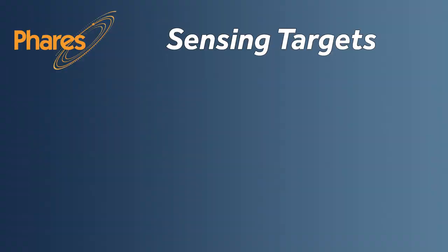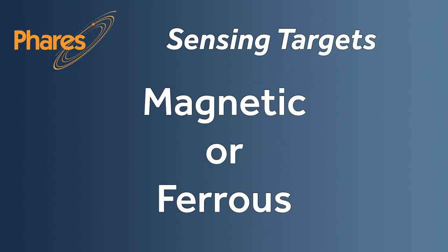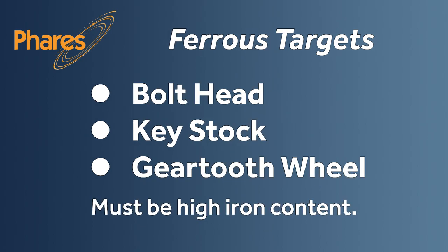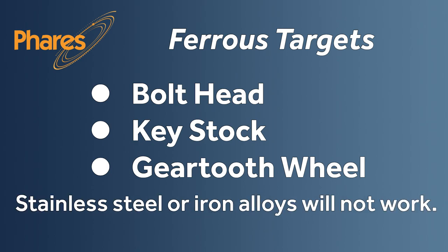Suitable targets for the sensor are magnetic or ferrous targets. Magnetic targets include individual magnets, magnetic wheel, or magnetic wrap. Ferrous targets must be high iron content. Stainless steel or iron alloys will not work with the sensor.